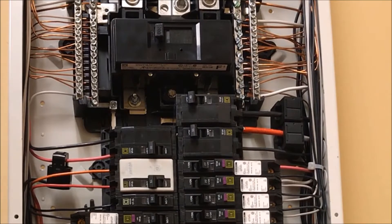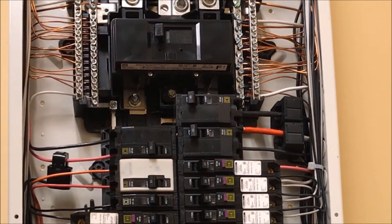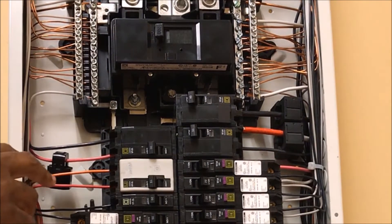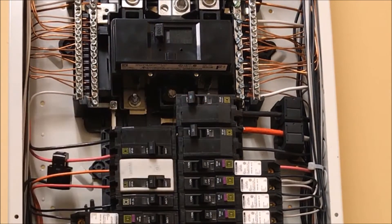When installing the QL2175SB, it will need to be mounted as close as possible to the main breaker in the panel, or the main lugs in the panel. This device is going to take up two pole spaces, either on the left-hand side of the bus or on the right-hand side of the bus.